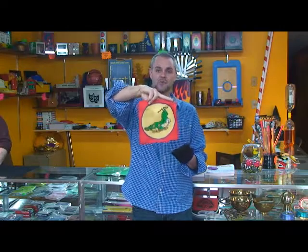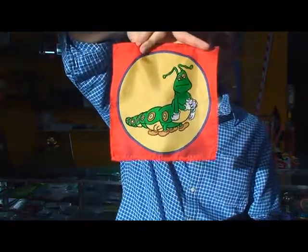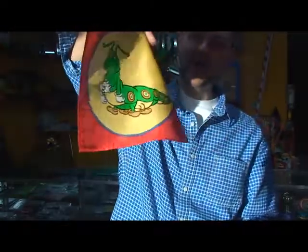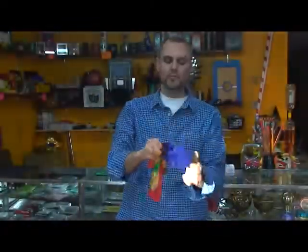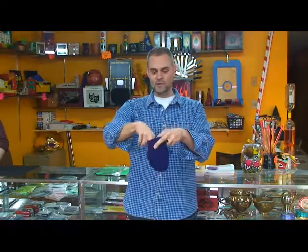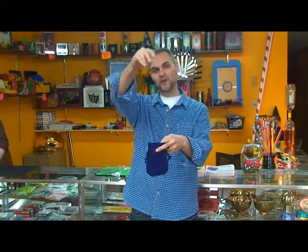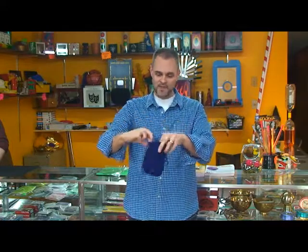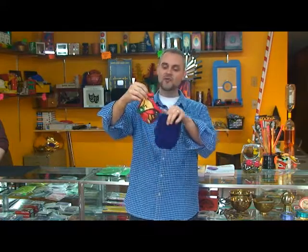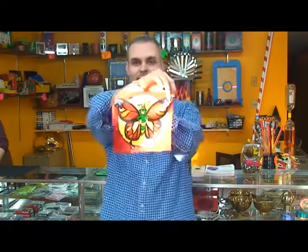Now this happens to be a caterpillar. We will get a little closer so you can see his face, and he is a little bit sad right now, and we are going to help him out with that. We are going to put him inside of the tote bag, and then you can wave your hand, sprinkle some magic dust, say the magic words, whatever you want to do. And when you reach inside and retrieve him, you will see that he is very happy now, and he has turned into a beautiful butterfly.